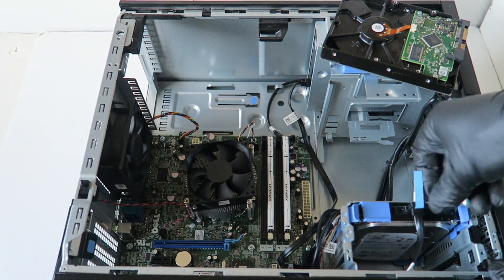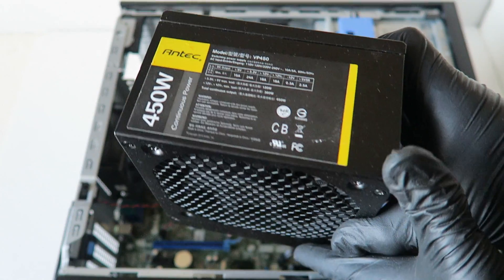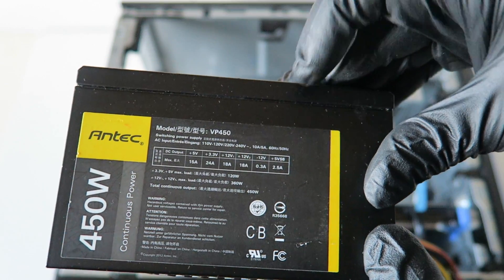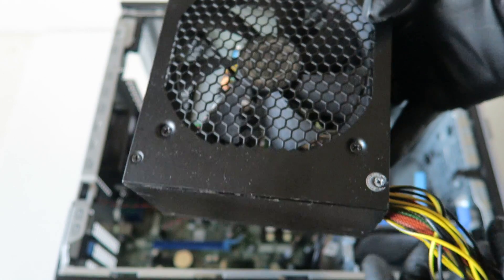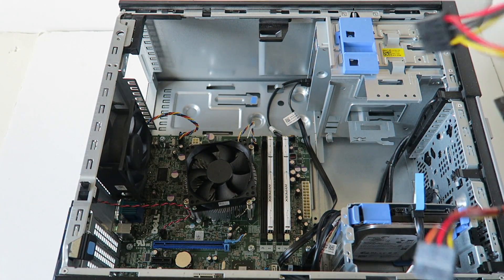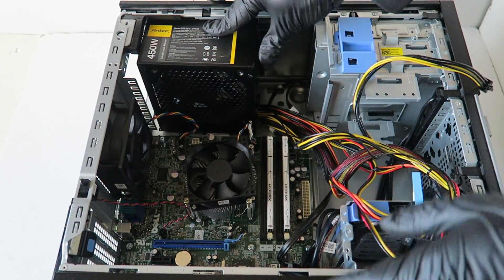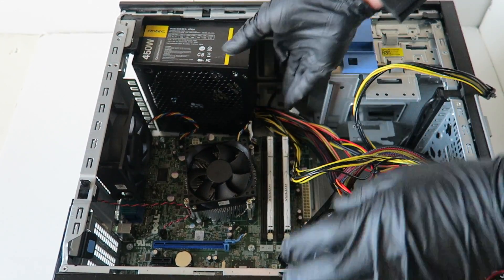Now we're going to install the power supply back. I'm going to be using the Ntech — it's a VP 450. That's good enough; it's a 450-watt Ntech power supply. The model is VP 450. You guys can use the same one if you want — it's pretty great. So we're going to install it and it should slide right in.